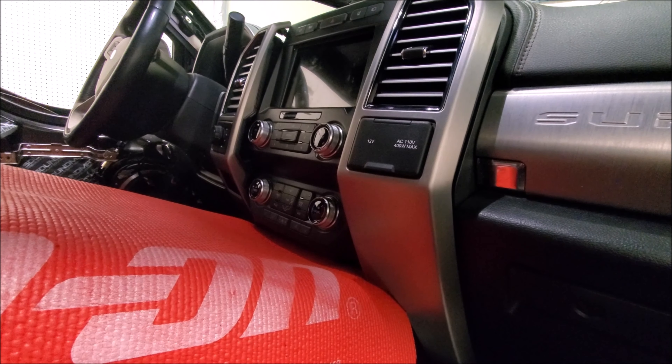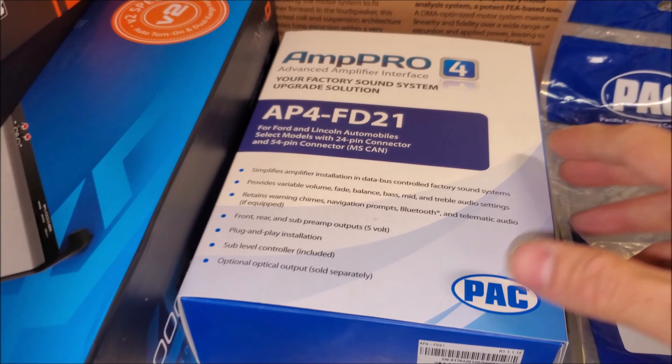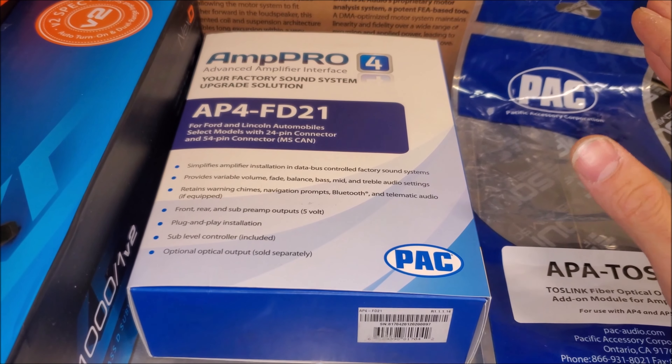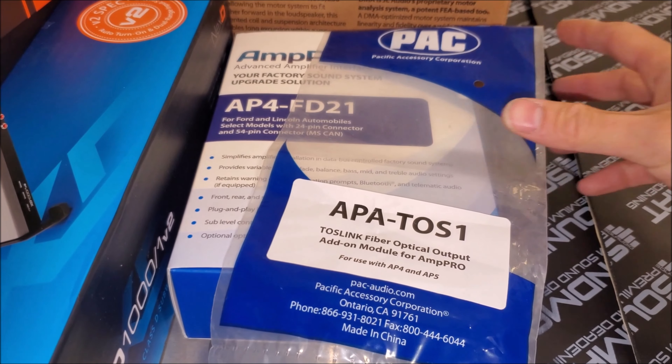Up front we've already gone ahead and done our integration and we're using Pack Audio's AP-4. This gives us everything that we need through an integration harness nice and easy up front, saves us time, and then we're using a TOS link to interact with our amplifier.